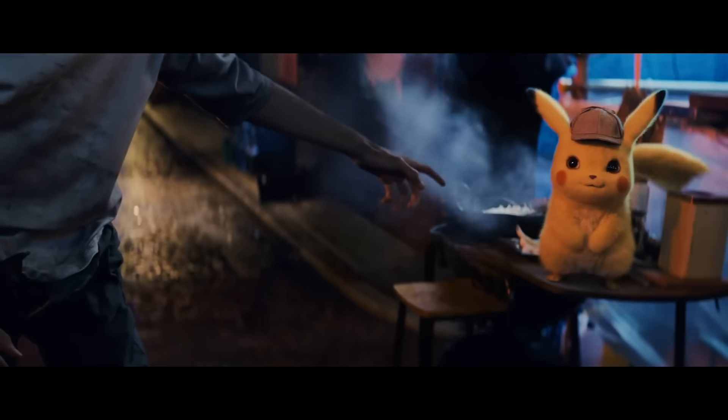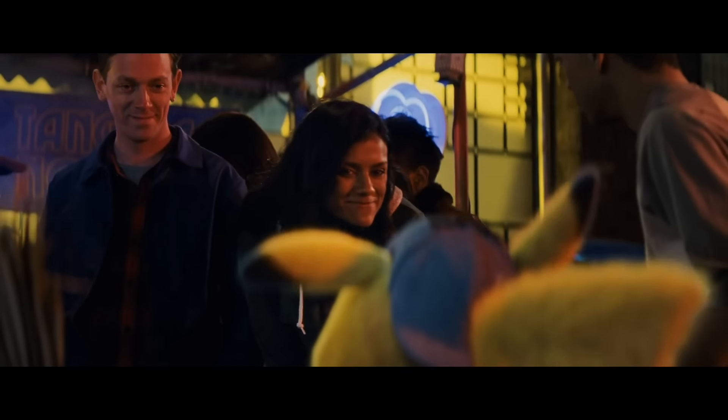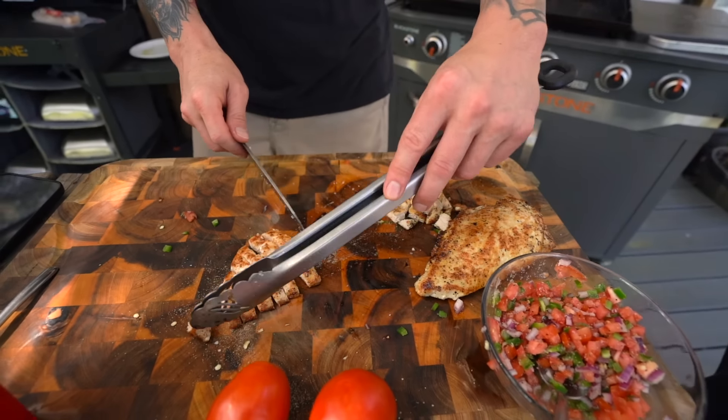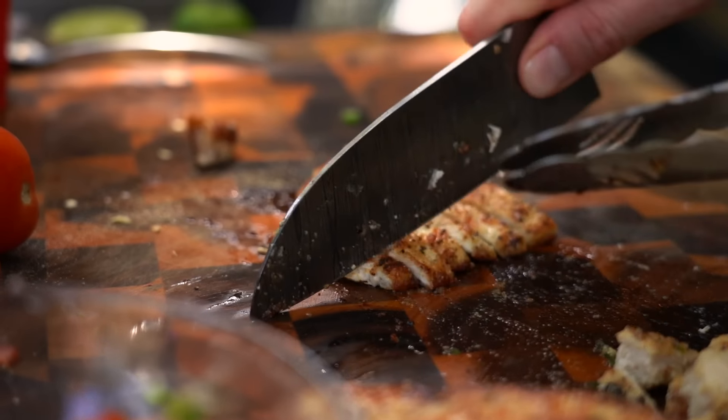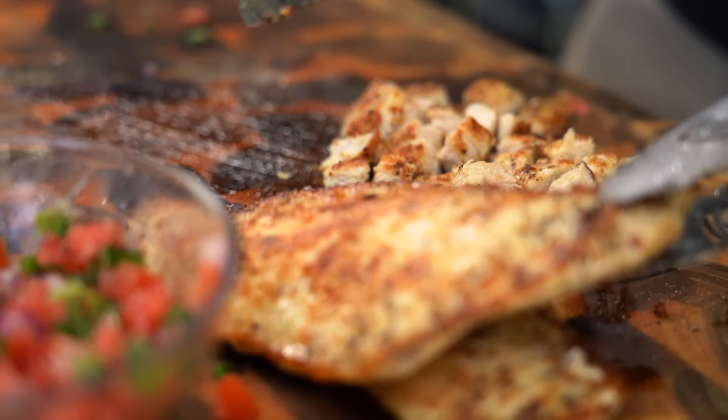Perfection, my friends - perfecto! These are big chunks of chicken for a quesadilla.